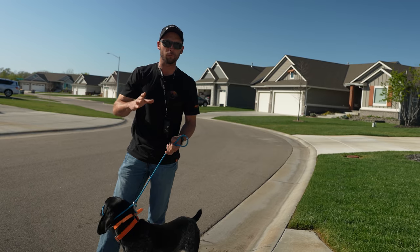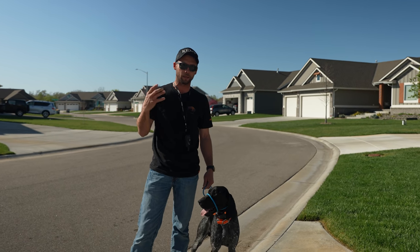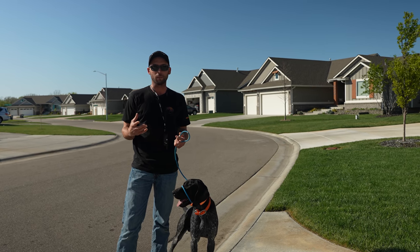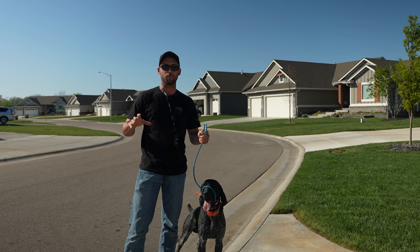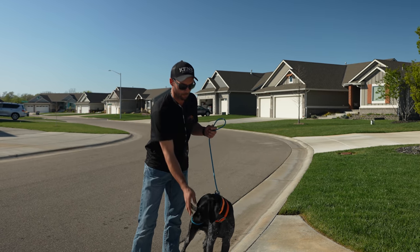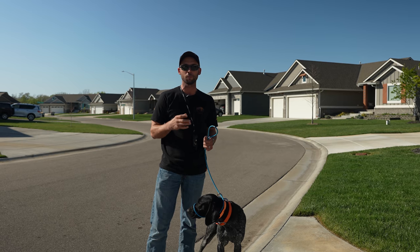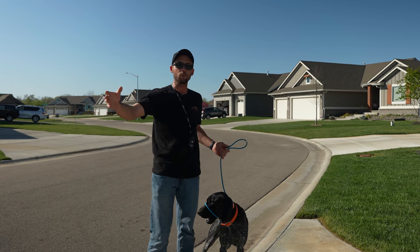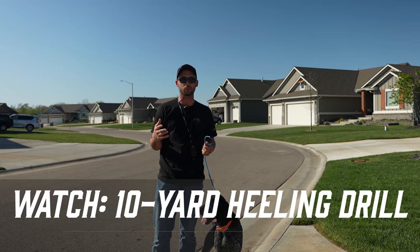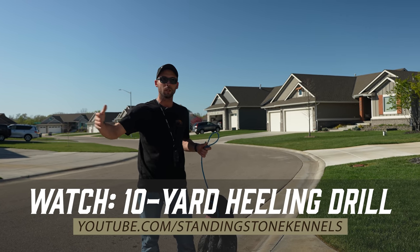A big thing that I hear from people is we go for a walk for exercise. I want to explain that the walk itself for these athletic breed dogs is not physical exercise. At best, it's a borderline usage of even the amount of athleticism that's in one toe. They aren't really doing anything from a physical standpoint. What they are doing is all mental-based. They're looking, they're smelling, they're seeing, they're having to focus on you, and the mental aspect of things doesn't change if you walk two miles or just up and down the street or even in your own driveway. We did another drill called the 10-yard healing drill - go check it out - but we essentially utilize 10 yards of space to work on some manners.